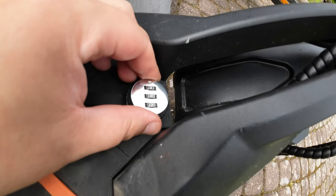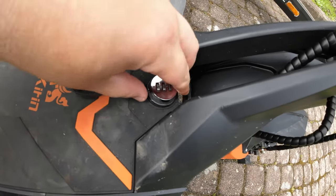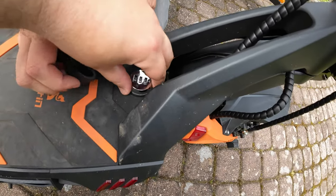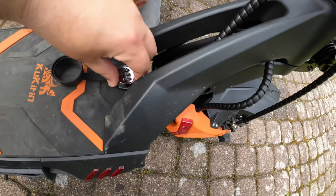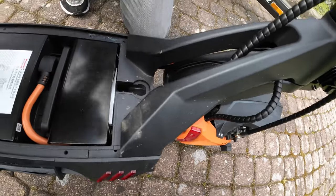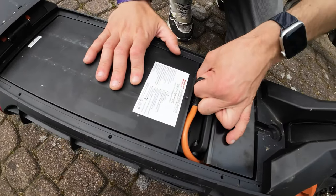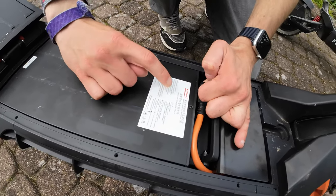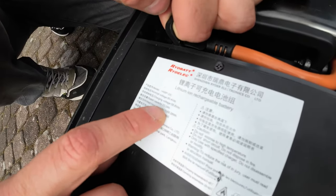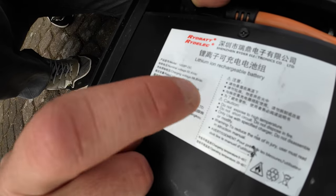You have a nice lock here and you can open this — you must fight it a little, Johnny — but you can open it. And here is the big battery, my friends. The battery is 52 volts and 23 amperes. I can show you here if you can read this. So you have 1170 watt hours.